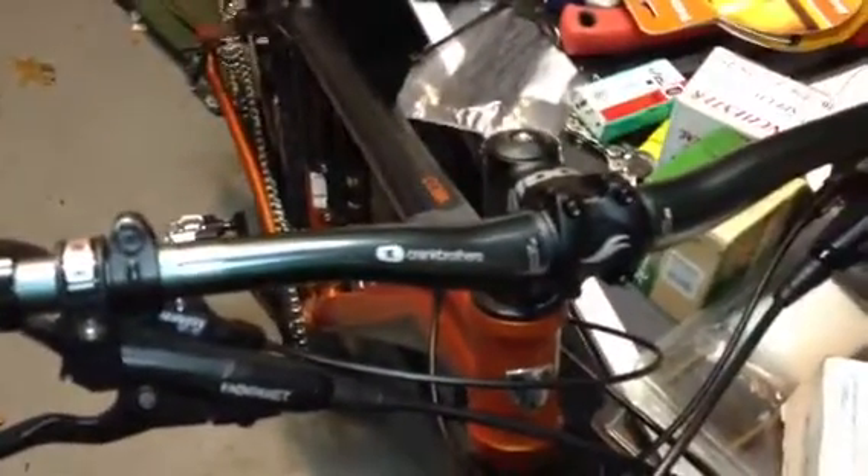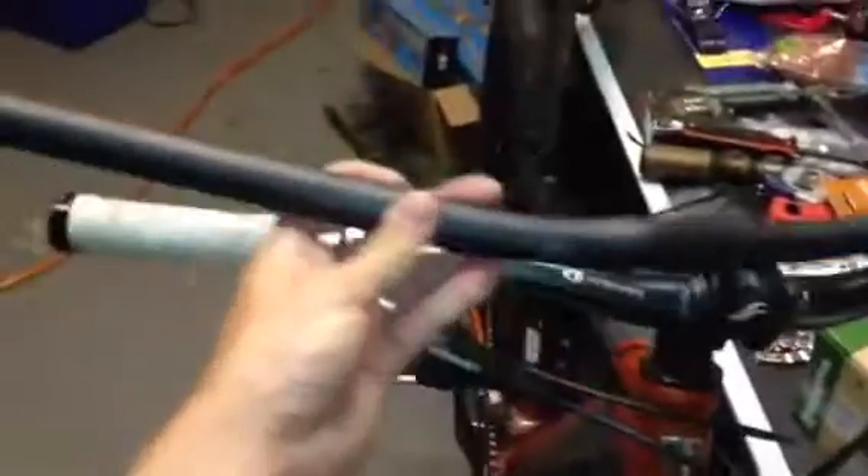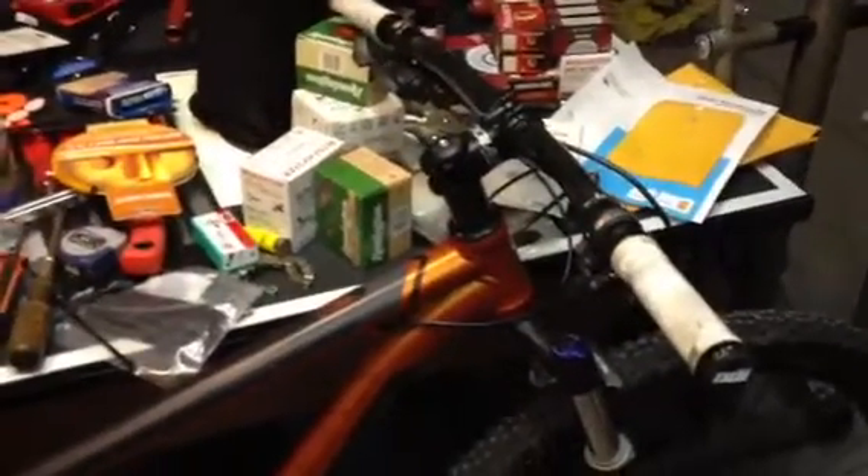I have recently added the Crank Brothers Cobalt 3 riser bar. I have not trimmed it down yet — I've kind of been debating on whether or not I want to do that. Here's the original bar. You can see the difference — we're talking two inches on each side, and this is the way my bar came from stock from the bike shop. I'm actually starting to enjoy this longer bar. I can really get a hold of the bike better, managed to keep it on the trail a lot more, and I got a little bit better control of it. I can crank a lot harder with it too and not feel like I'm just losing it.